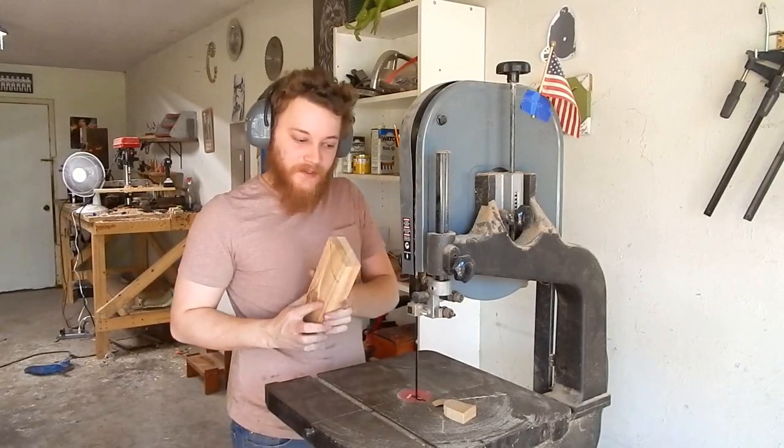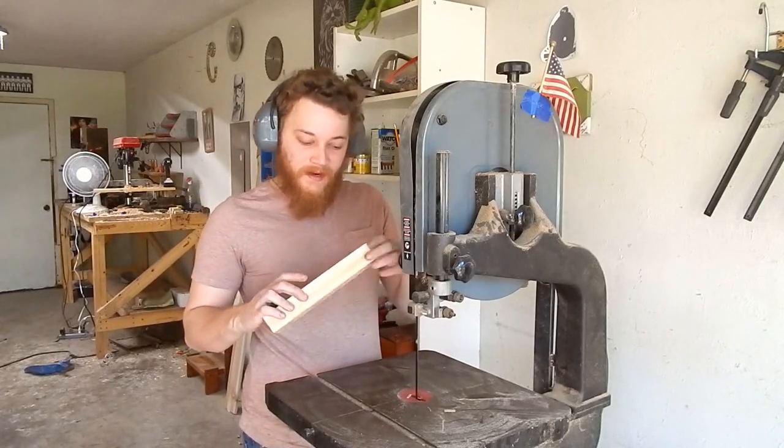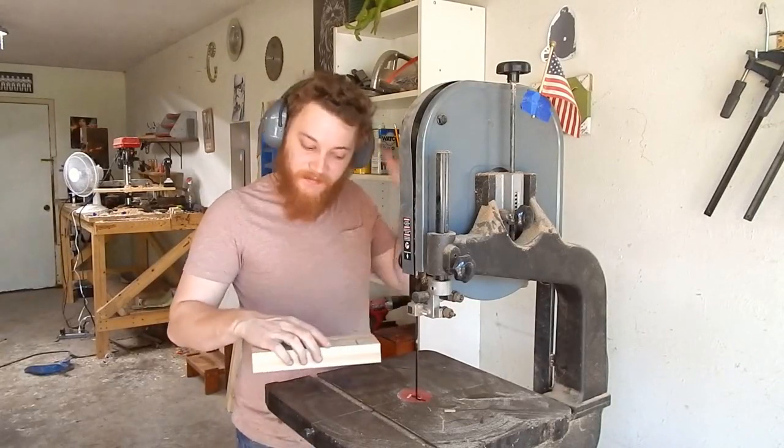I've got the pieces held together with some double-sided carpet tape, and I'm going to cut this kind of an S-shape out on them.